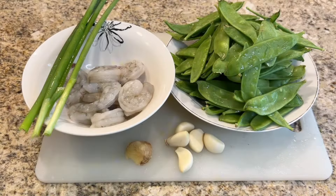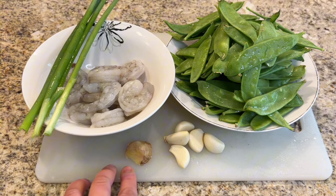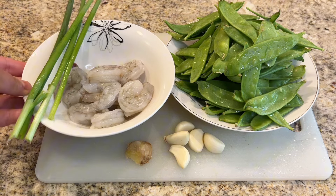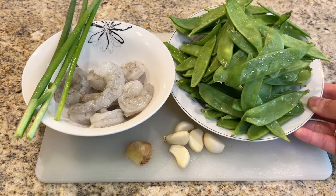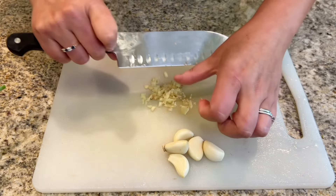Here are the ingredients we need: five cloves of garlic, one small thumb of ginger, four to five green onions. I also prepared 12 shrimps, and lastly one pound of fresh snow peas. Now let's dive in — first mince the ginger and set it aside.